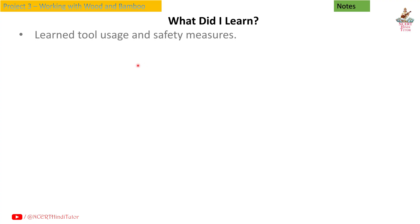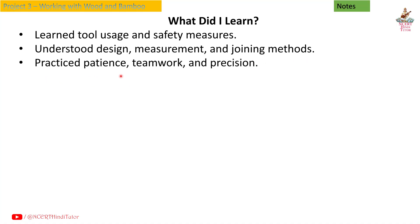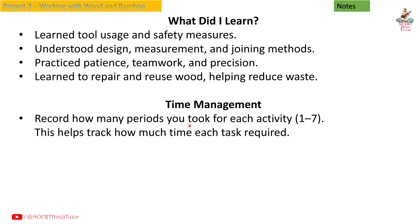What did I learn? Learned tool usage and safety measures. Understood design, measurement and joining methods. Practiced patience, teamwork and precision. Learned to repair and reuse wood, helping reduce waste. Time management: record how many periods you took for each activity (1 to 7), to help track how much time each task required.